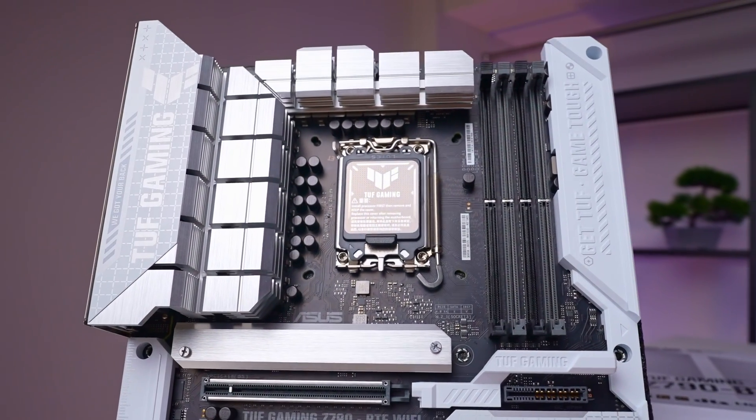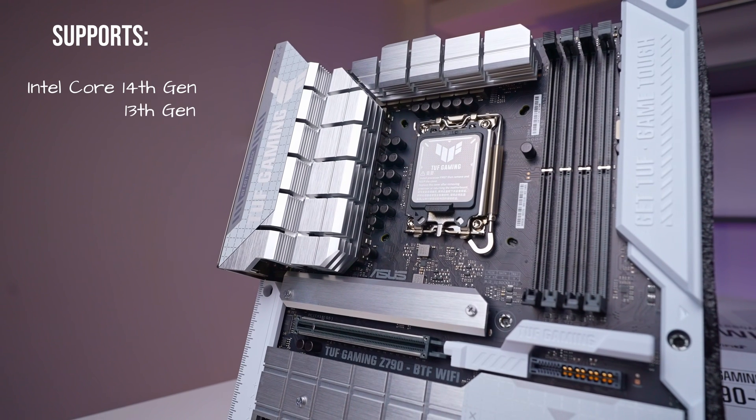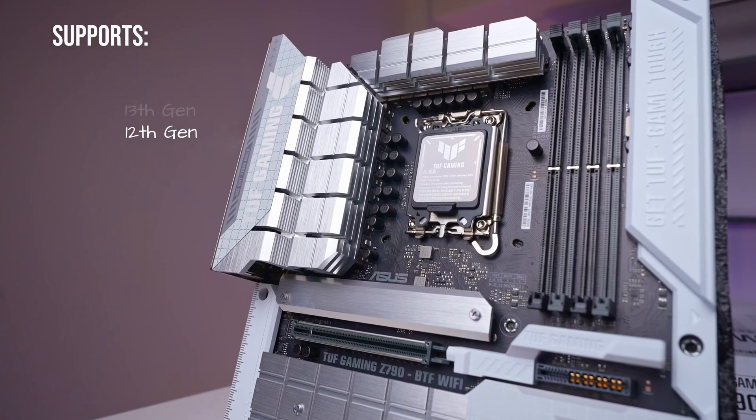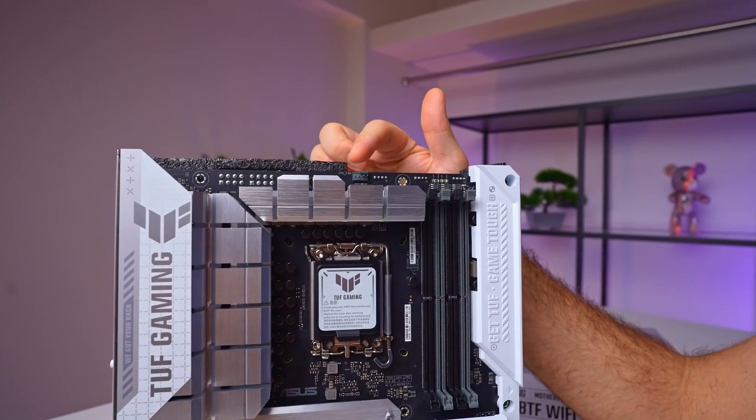Since this is a Z790 series board, it supports the latest 14th gen Intel CPUs and is still compatible with the 12th and 13th gen as well. For those who like to push the limits, it also has a bit of headroom for overclocking.